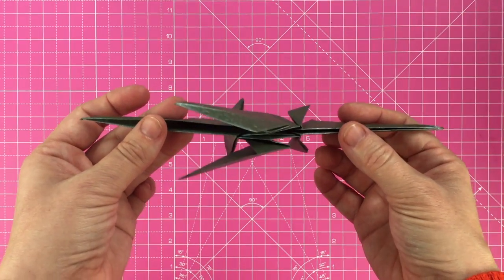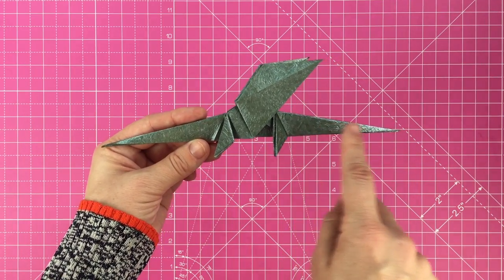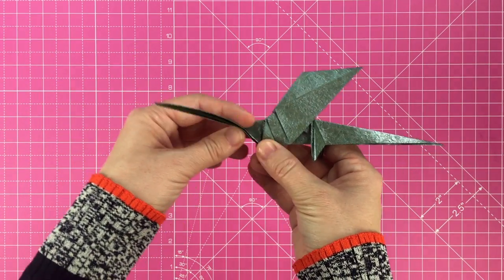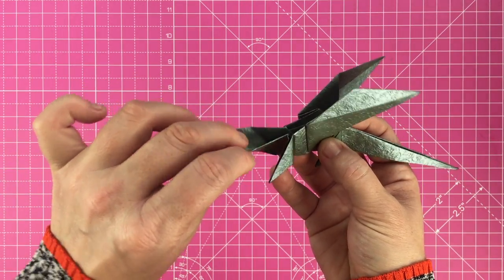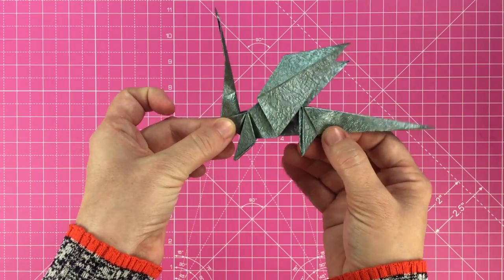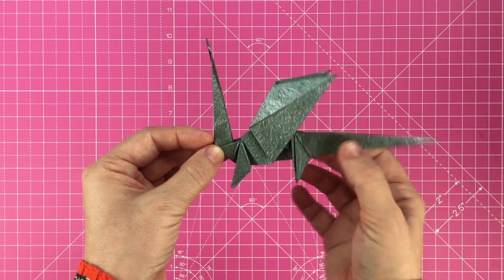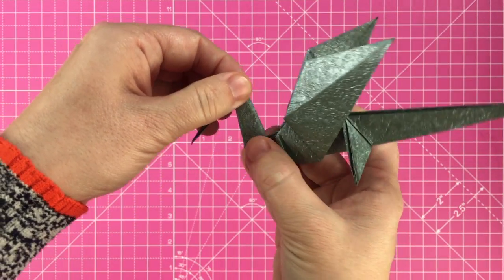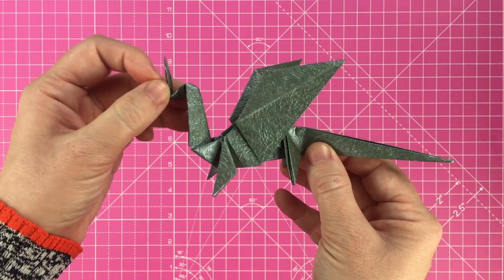Here's what your dragon should look like so far. This is the neck and this is the tail. The next step is to fold the neck up. Once you're happy with the angle of the neck, unfold it, open the paper up and flip it inside out — this keeps the neck in position so it won't fall down. Roughly halfway up the neck, fold down the head and flatten the creases. Take the very tip of the head and fold it back through the back of the head to create a horn.